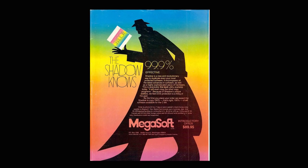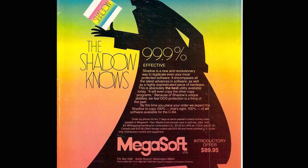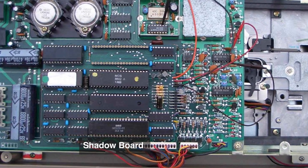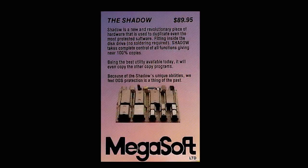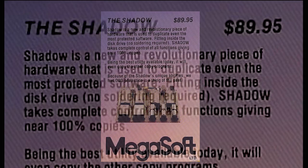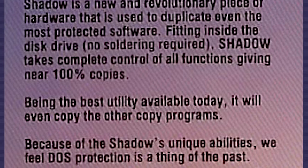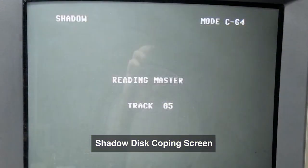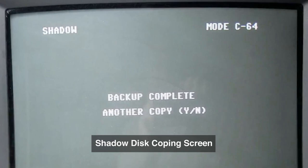They said the Shadow is a new and revolutionary piece of hardware used to duplicate even the most protected software. Fitting inside the disk drive with no soldering required, Shadow takes complete control of all functions, giving you near 100% of all copies. They claimed it was the best utility available — it will even copy other copy programs. They stated that by the time you get your board, they will have developed every routine to copy the programs of the time.